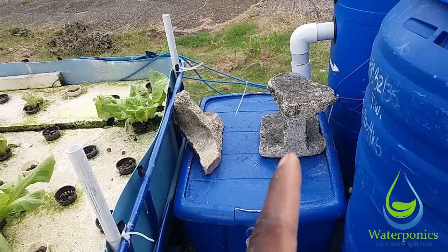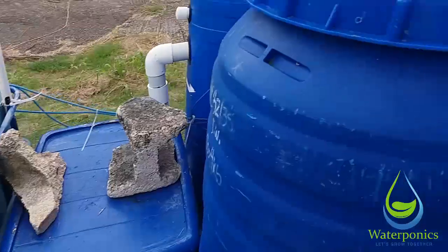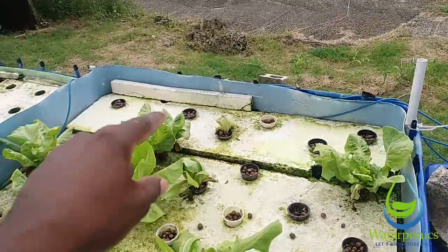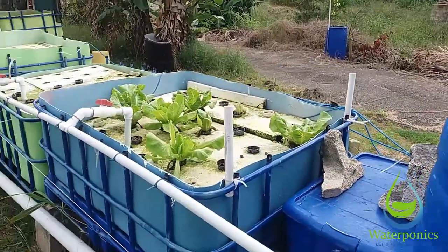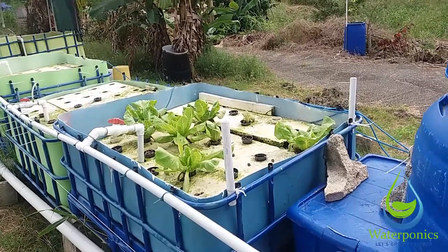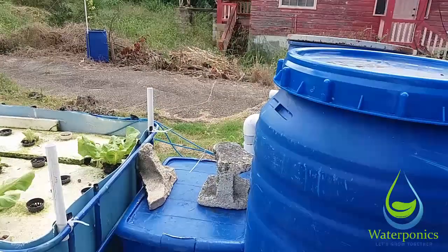The new filter will exit into beds one, two, and three. So water will leave the filter, go into the tub, and then enter beds one, two, and three. That should take care of filtering the water adequately before it enters the beds. It's a different construction than this current filter.